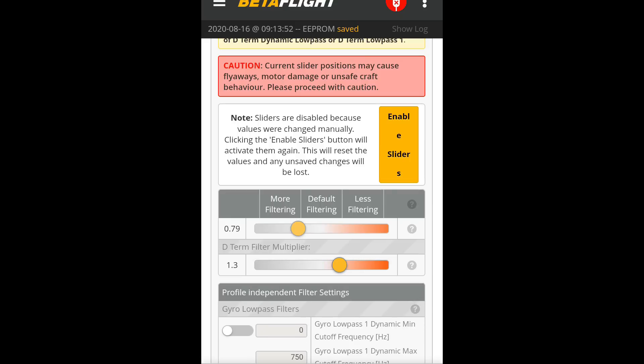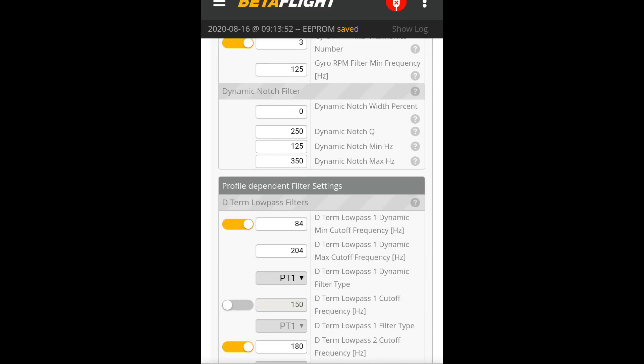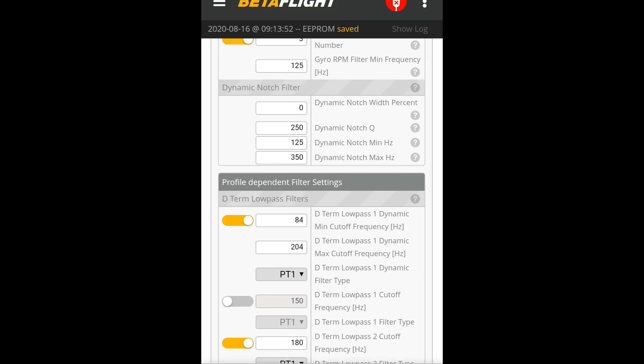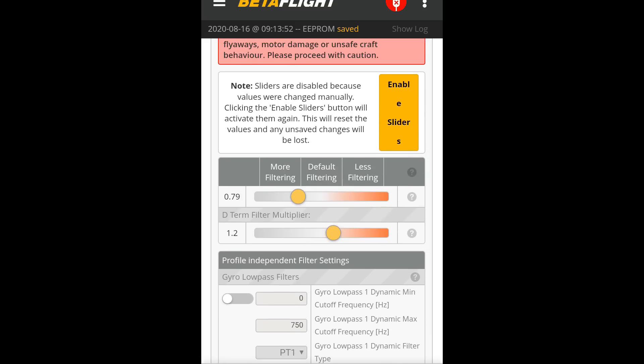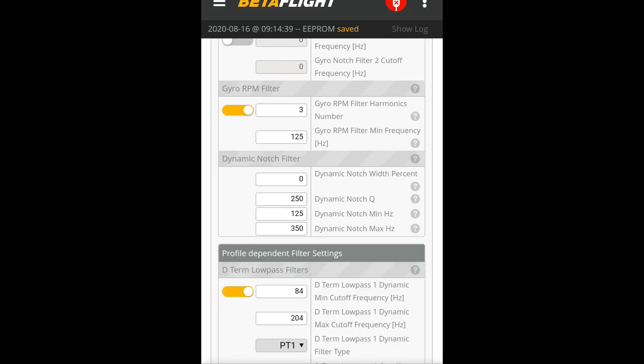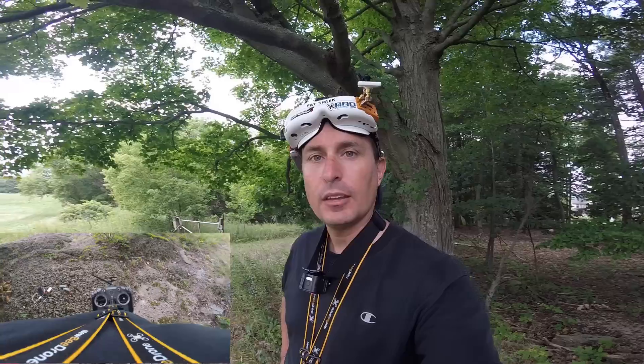Let's take our D-term filter down to about 1.2. Yeah, 84 to 204 — that seems reasonable. Just to compensate a little bit for the lower filtering we're going to have on the gyro. On this flight we have the gyro low-pass filters turned off. Let's see how she goes.